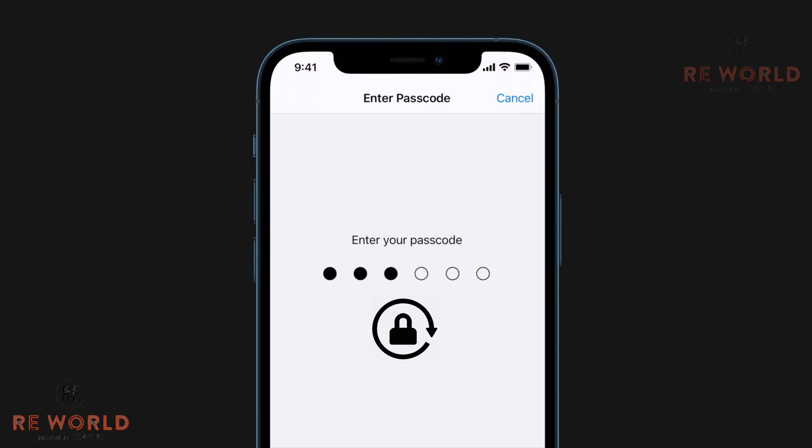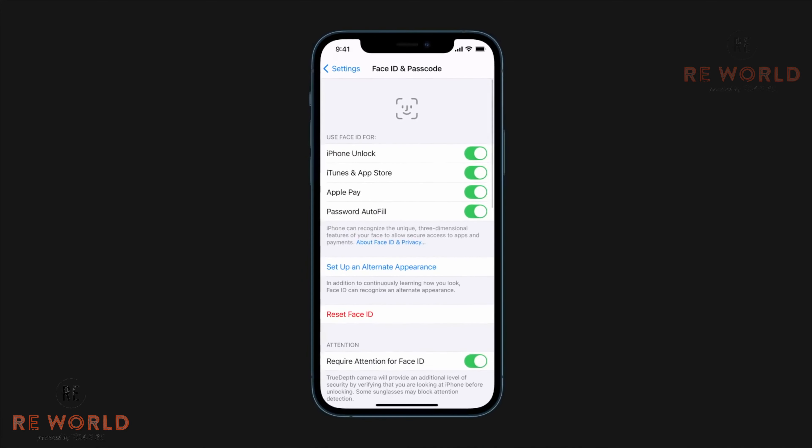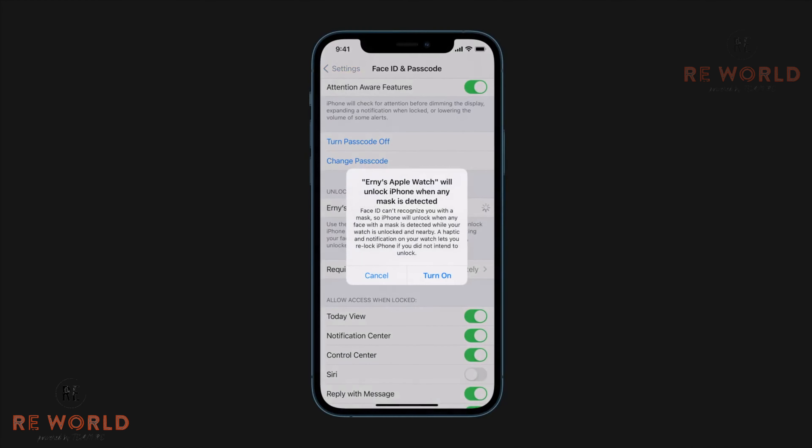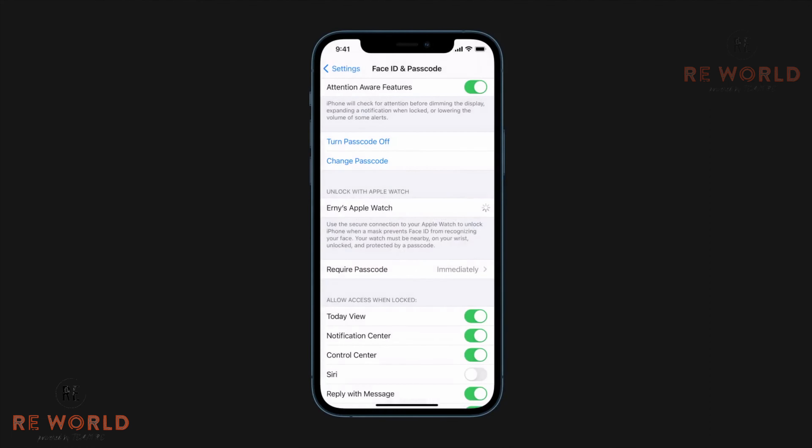Go to Settings, scroll down, and click on Face ID and Passwords. Enter your password, scroll down, and tap to turn on Unlock with Apple Watch. Click Turn On.